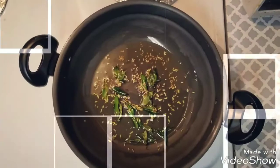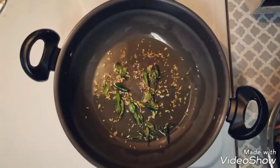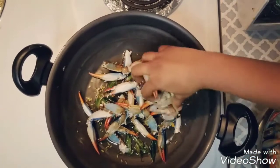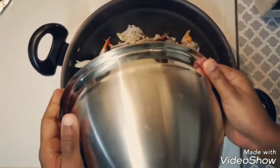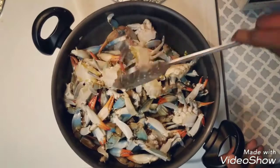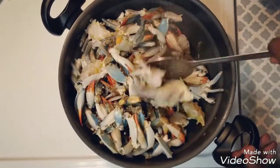The color has changed and we are getting a wonderful aroma of the cumin and fennel seeds. Now we are going to add the cleaned crab. Let's add the crab and give it some time — just mix it once well with the oil.